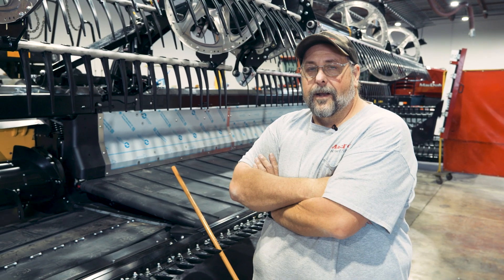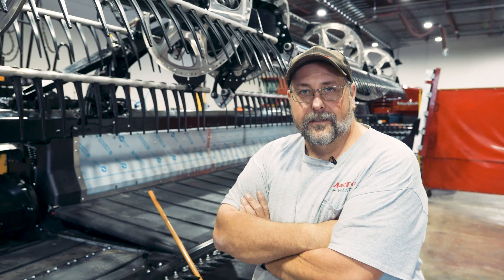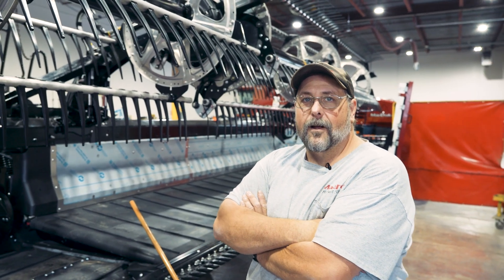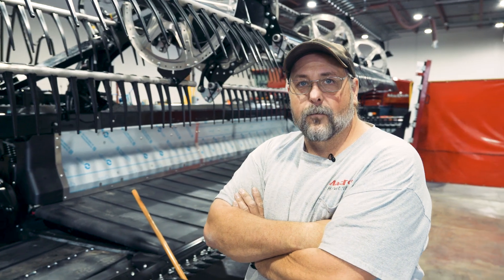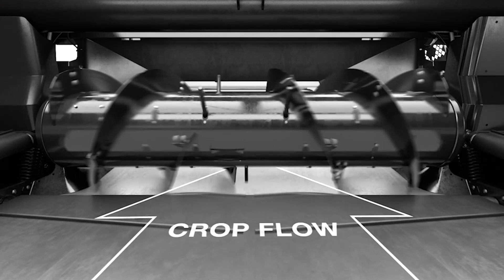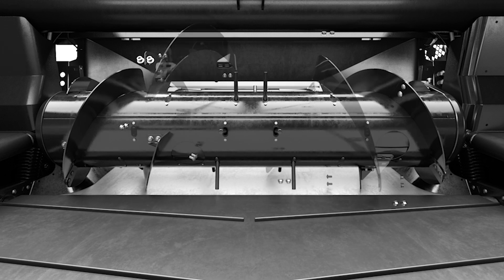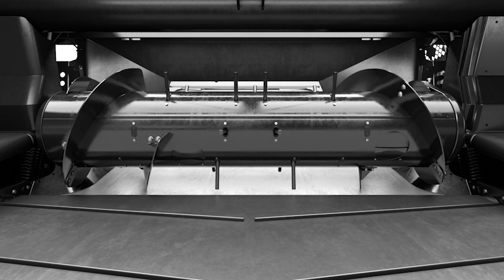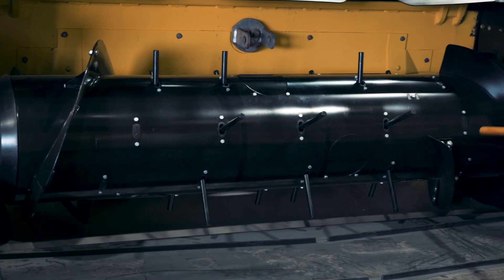Our Macdon combine headers are designed to work on pretty much all the major brand combines. One of the issues is different combines have different size feeder houses and different width openings. To compensate for that, on our auger we have removable flighting, and we also have auger fingers. You can see that this one has some room for some additional fingers.